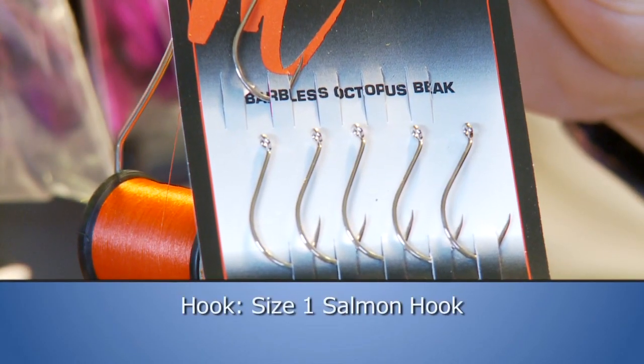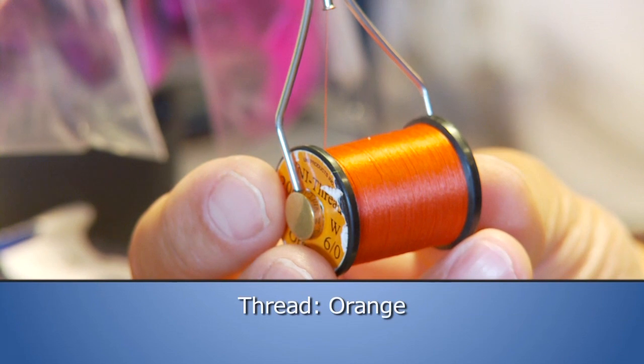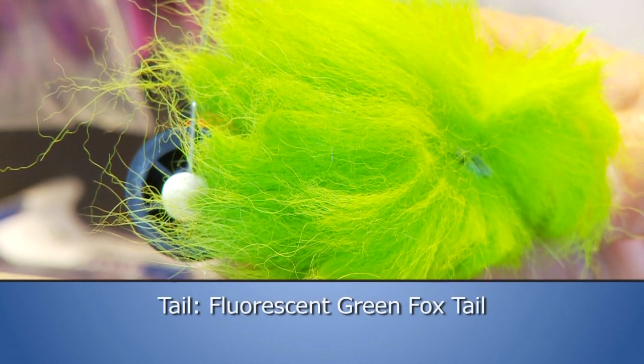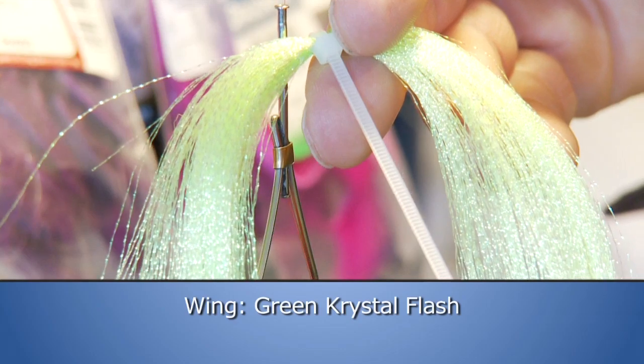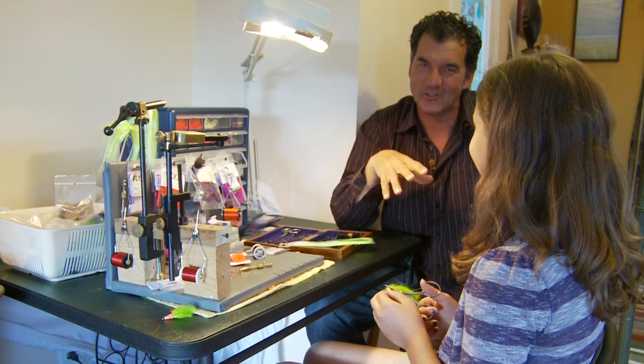Make sure you have these materials ready. For the hook we'll use a size 1 salmon hook, orange thread to tie with, fluorescent green foxtail for the tail, fluorescent orange chenille for the body, and green crystal flash for the wing. Being a 10 year old girl, Annika's a little shy but she's a great tyer.